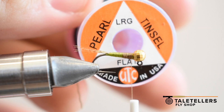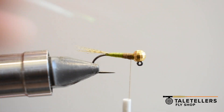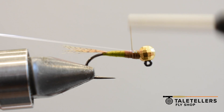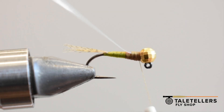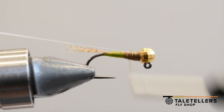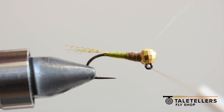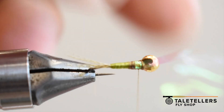Now it's just pearl tinsel — I always use large because I like it to be a bigger wing case as opposed to medium, but you can use whatever. I like the pearl the most. With this pattern you're just going to tie this in by the tip and take it not quite all the way back to that color change from dark olive to light olive, but pretty close. Just keep folding it to make sure that it's going to fold properly, then wrap that, holding the tinsel loosely for that first wrap just to make sure it doesn't fold over or do something funky.